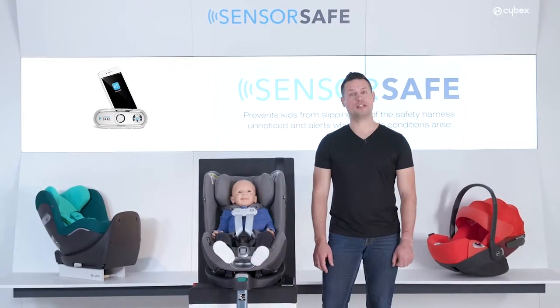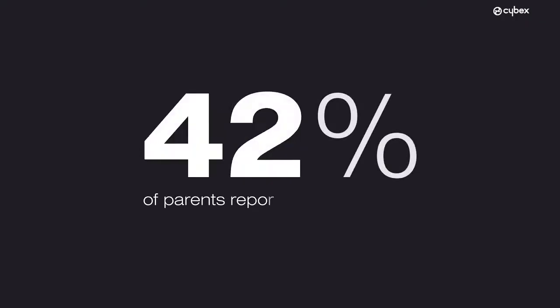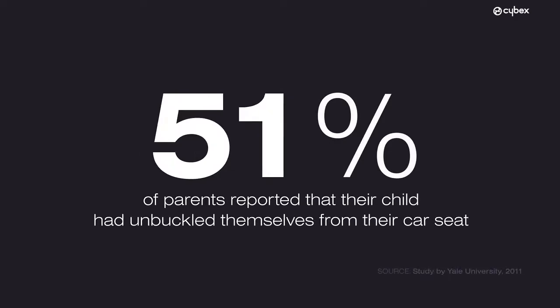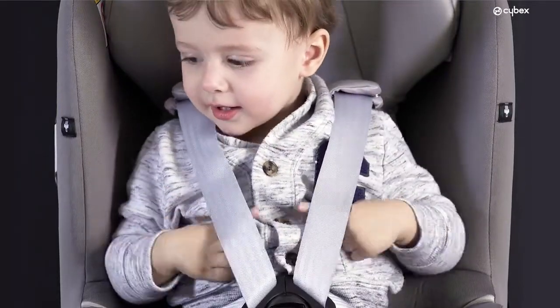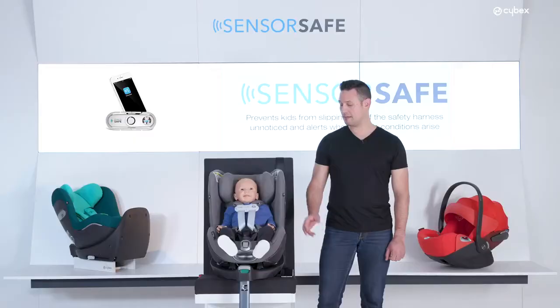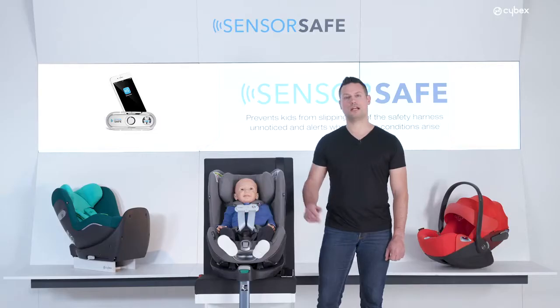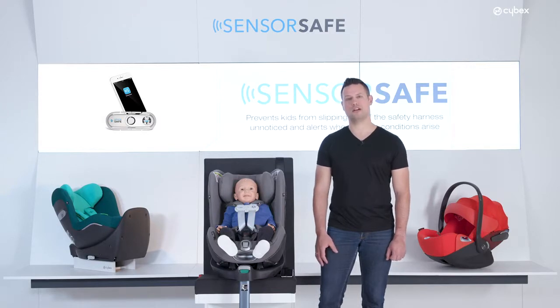According to a study by the University of Yale, 51% of parents reported that their child had unbuckled themselves from the car seat, and many more are likely to slip out of the seat's safety harness. The SensorSafe clip, attached to the harness system at chest height, prevents your child from slipping out of the safety harness.